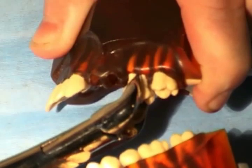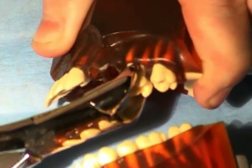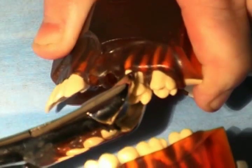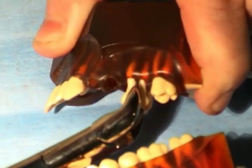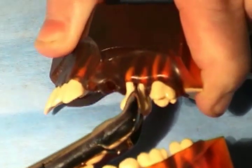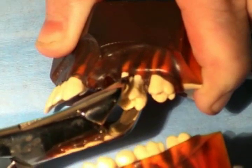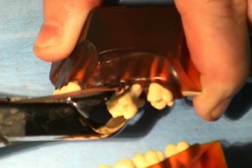A slightly different design of the lingual part of the forceps can be seen in the instruments called 88R and 88L. The technique of extraction with a cowhorn can be the same as with other forceps, but in addition, especially in the lower jaw, it can be useful to squeeze the handles, during which vertical extraction force is applied as a result of the forceps pushing away from the crestal bone.